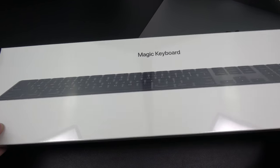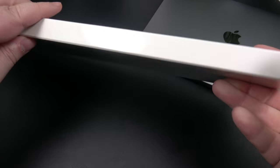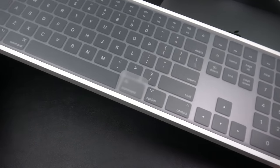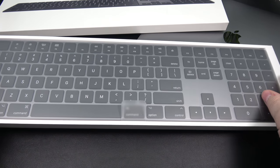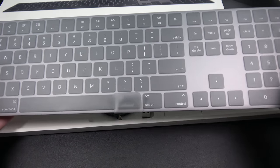Let's get into this. Pretty standard packaging from Apple — nice and clean. Let's go ahead and open up the plastic and slide this out. And wow, look at that — beautiful. There is our Magic Keyboard in the Space Gray.